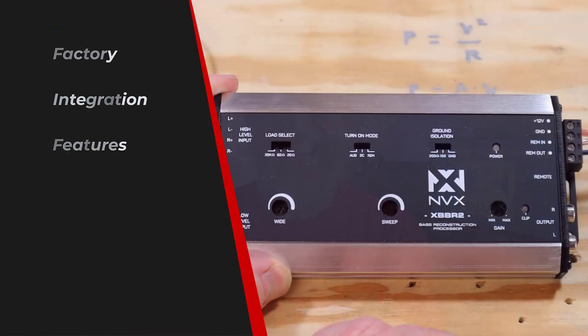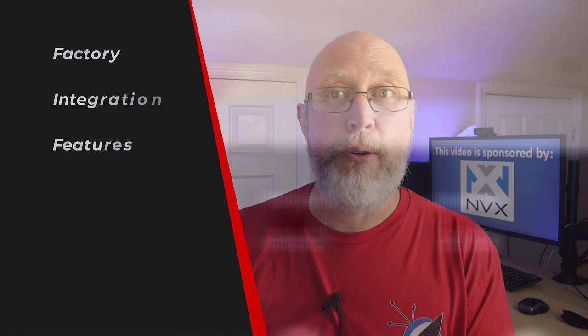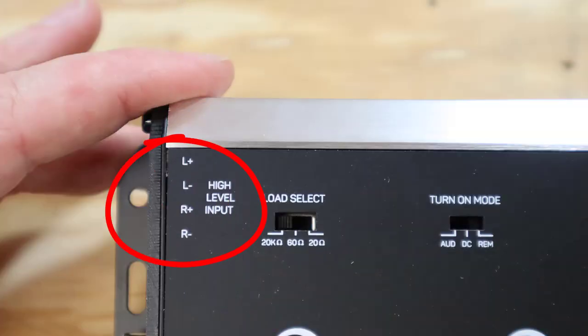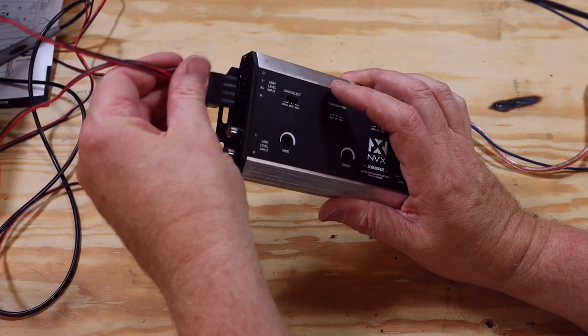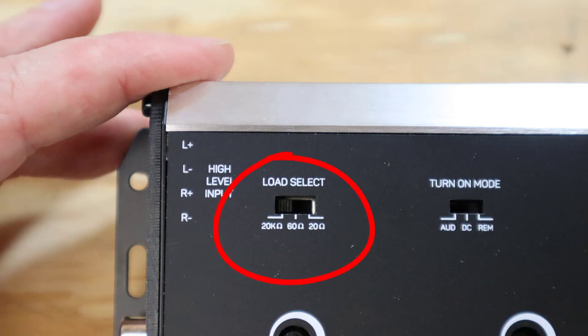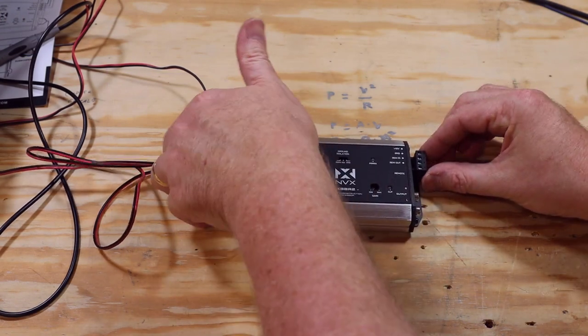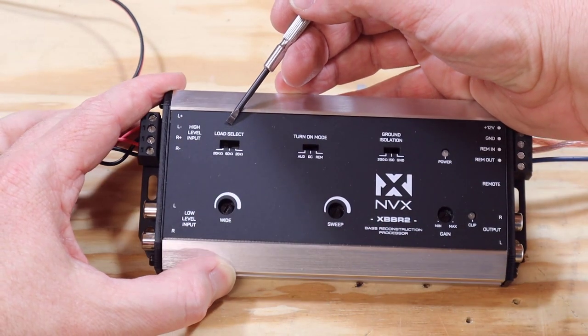This thing has several tools designed specifically to help with integrating into a factory radio. It has high-level inputs on this side that plug in with a Phoenix connector. Right beside that plug, there is a load select switch where you can pick three different levels of resistance. Some newer cars look for resistance on the speaker wires, and if there's none, the radio will completely shut down. This switch lets you trick your factory radio into thinking the speakers are hooked up.